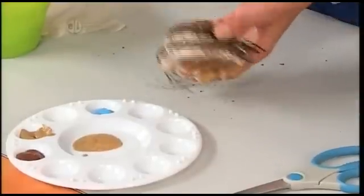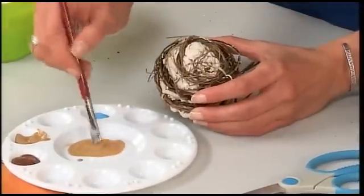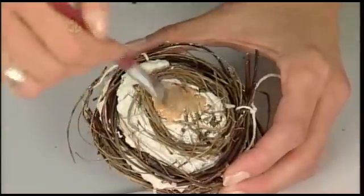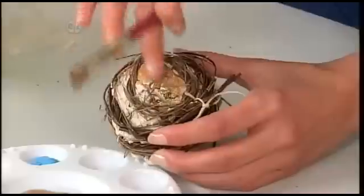You might want to flip it over and paint the other side — this is where your runny paint mixture really comes in handy. I'm adding a lot of water, and then you can just kind of brush over your twigs. You could wipe some of that away with your finger.